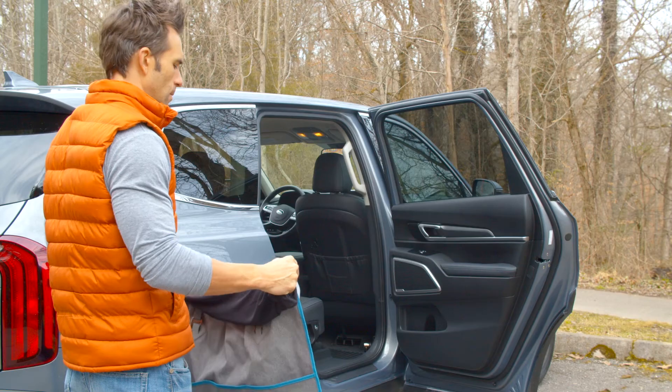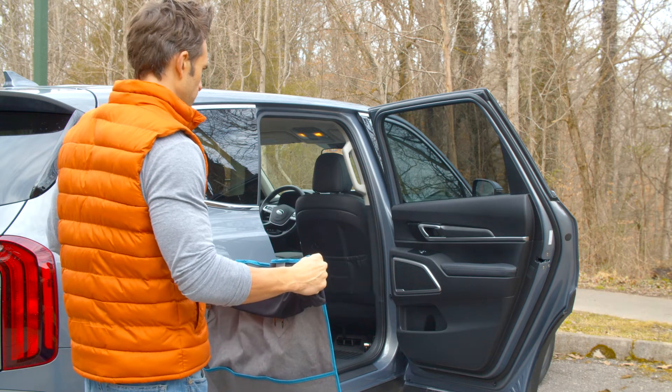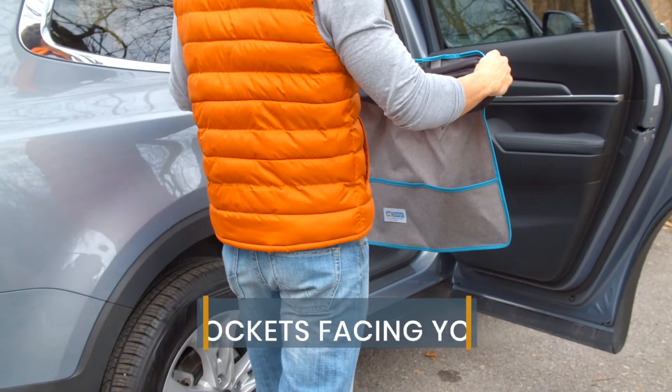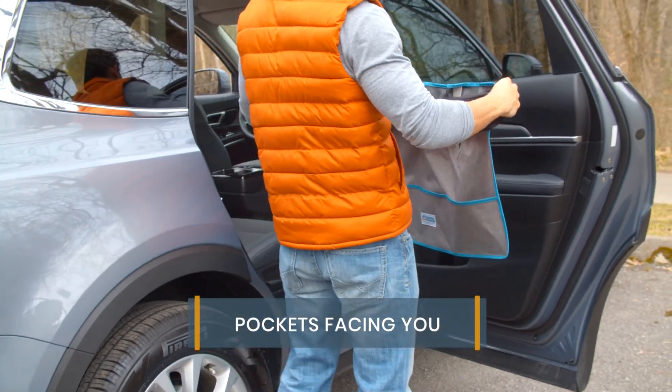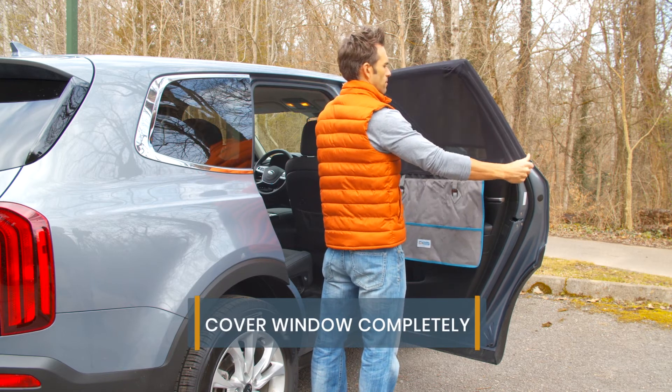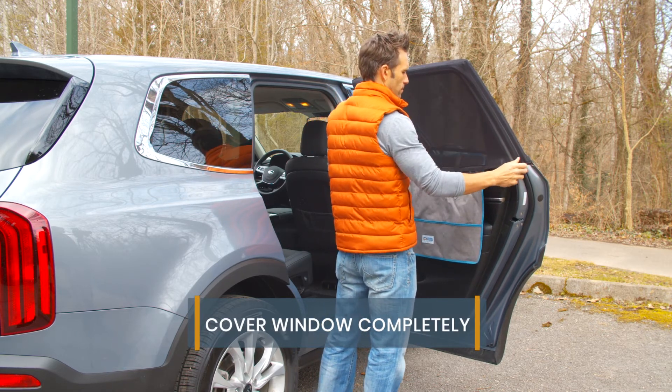To install the car door guard and shade, open your car door and stand facing the window from the inside. Make sure the pockets of the door guard are facing you. Stretch the shade over the frame of the door, pulling the shade all the way down to cover the window completely.